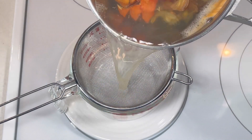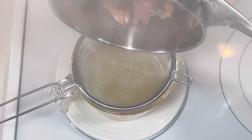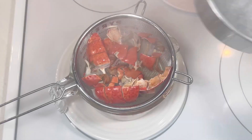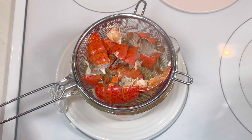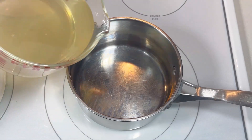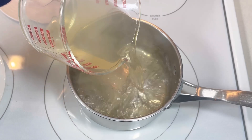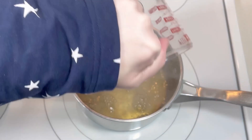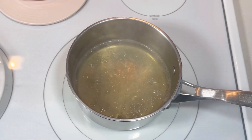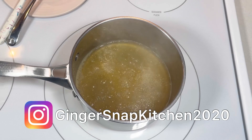Next, I poured it through a mesh strainer to remove all of the shell fragments. After that, I returned the liquid to the pan, brought it back to a boil, and continued to boil it until it had reduced to about one cup. I also added a half teaspoon of garlic powder, half a teaspoon of onion powder, a quarter teaspoon of paprika, and a pinch of cayenne pepper.